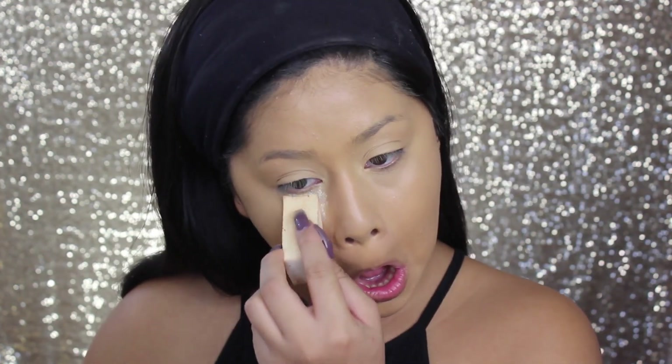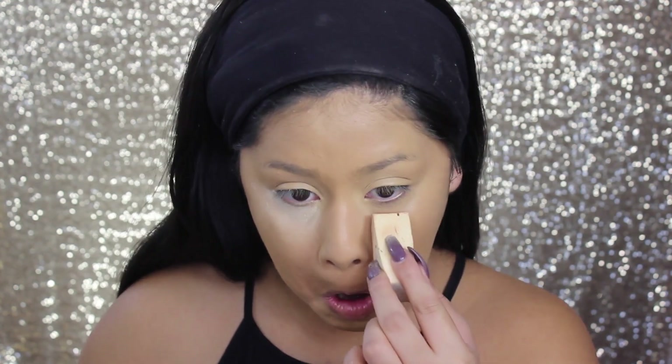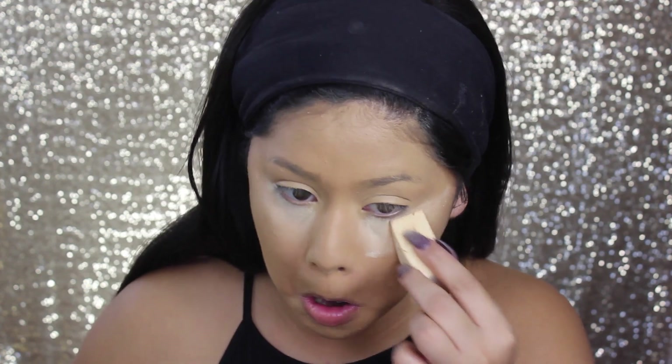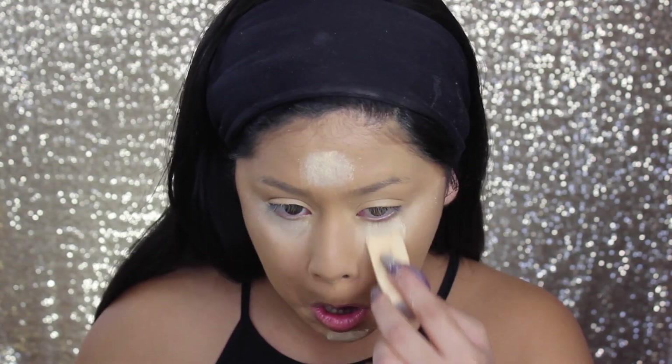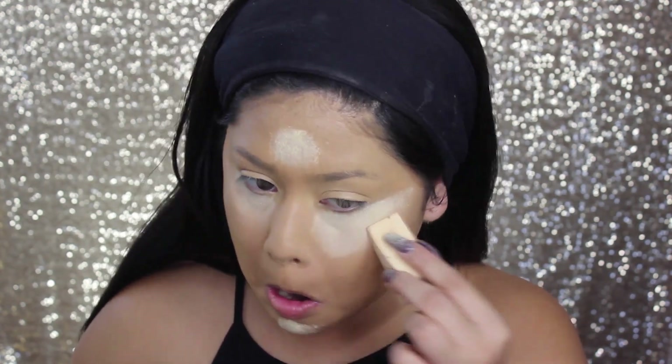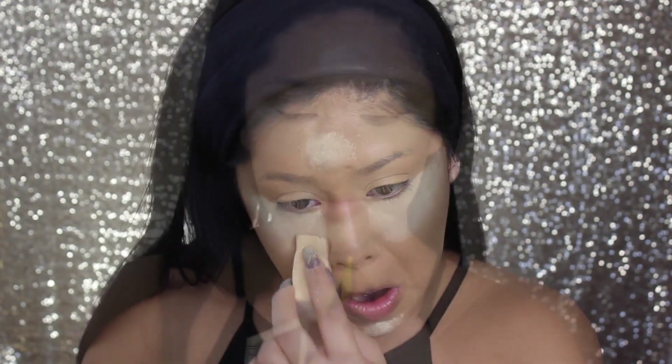Prior to the foundation, I already applied my concealer. I'm taking the Laura Mercier translucent powder and applying that with just a regular cosmetic sponge brush because I broke my artist brush. I kind of went too hard cleaning it and broke the handle — it was such a tragedy, I wanted to cry. Otherwise I would have used it for this video, but I just have to wait until I get a new one.